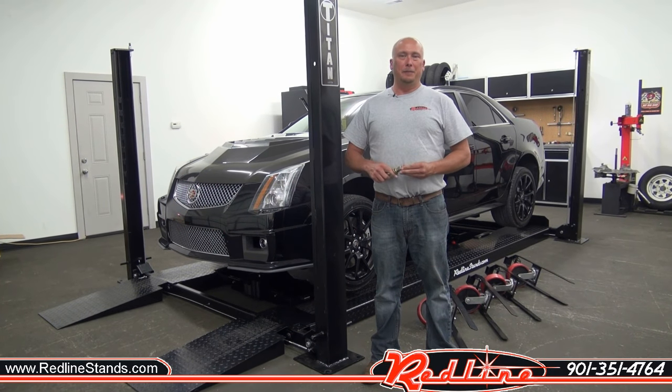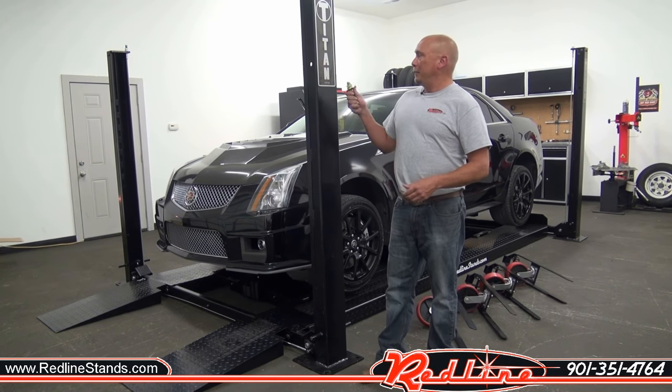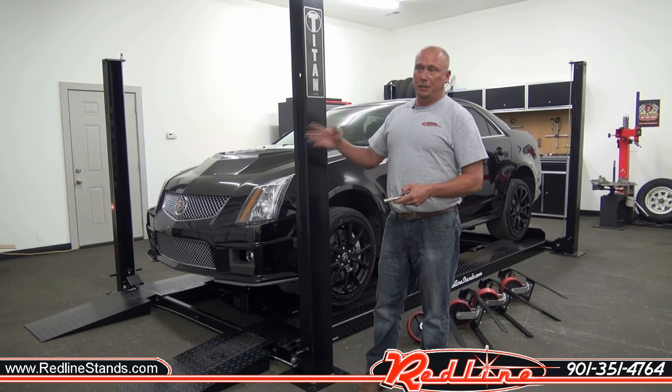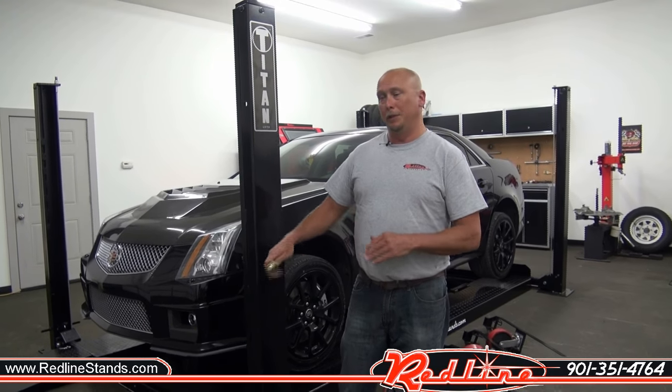Good afternoon, guys. I'm Dustin with redlinestands.com. Today we're going to tell you a little bit about Titan's four-post 7,000-pound lift. This is the non-XLT version. You can also get the XLT, which is an extra length and extra height to lift it up higher if you're wanting to put SUVs or something underneath.